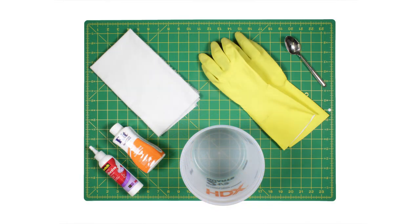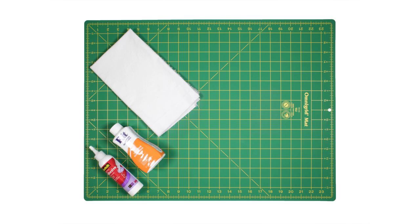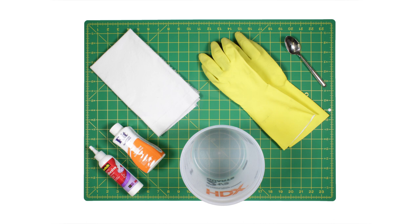The materials you'll need are fabric or an item of clothing, Rit dye, a craft glue, a container for dyeing, a spoon, rubber gloves, and also plastic to cover your workspace and a pot for boiling water.